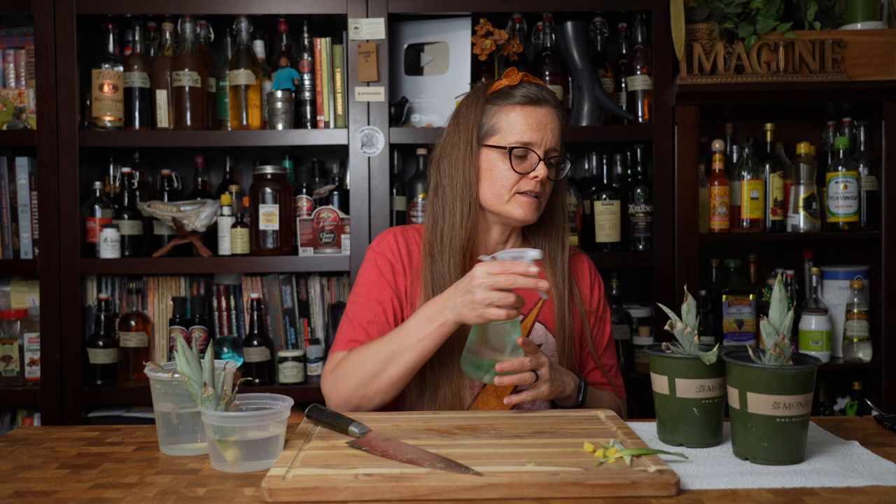At this point, I'm really concerned about the containers I have these pineapples in. I think there's too much water. I'm going to make sure I remove the water just to the level right below where I pulled off the leaves, as I mentioned before.